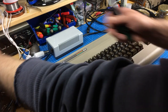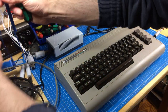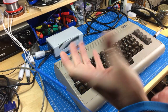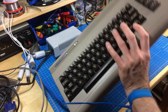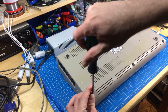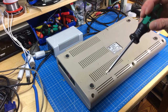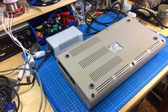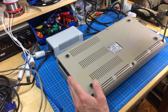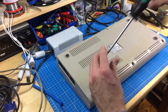It's actually the first time I really open something on this bench, so bear with me. It's not quite as chaotic as the old bench yet, but we're pretty close already. So let me open this. And on my daily use Commodore 64, the middle screw is missing. Usually you have three screws - this Commodore 64 has had that missing from the beginning.